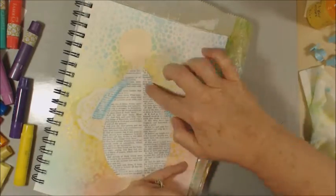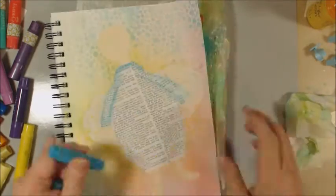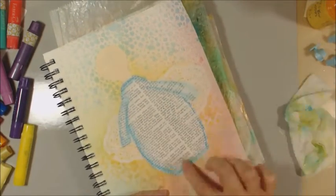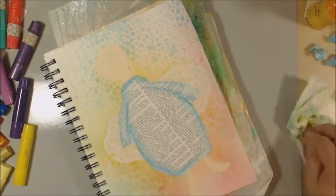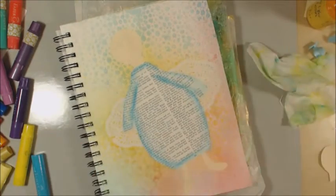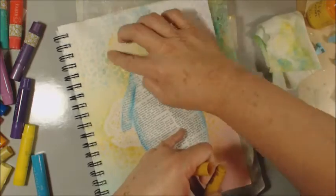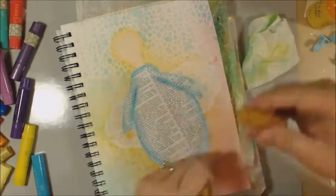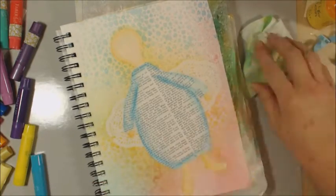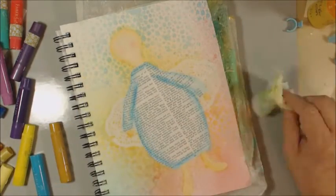Here I'm using gelatos and I'm going to start giving some definition to her dress, gown — whatever angels wear. Working with a wet finger and just rubbing that color around to give those definitions so you can see the arms and the shading. Going to do the same thing around the head, the feet, the hands. A little bit of pink on the cheeks, of course.